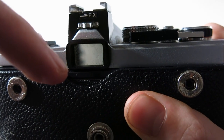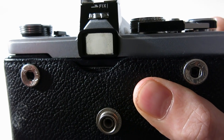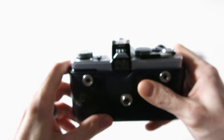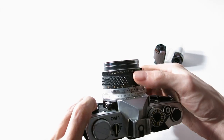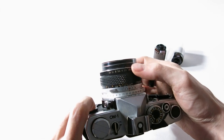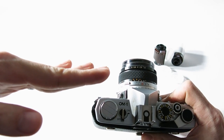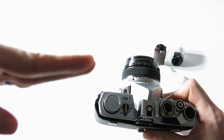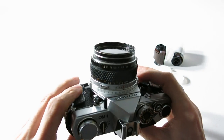In the bottom corner of the viewfinder you'll see a little plus and minus with a little needle that goes up and down based on your exposure. When your exposure is good, the line will be basically straight. When you're too bright it goes up; when you're too dark it goes down. That's all there is to it — it's a great little camera.